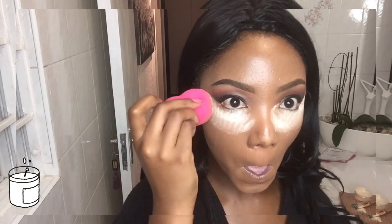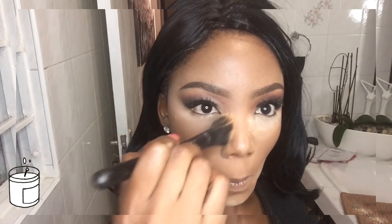Then we're going to go in with some setting powder — I think this is by Maybelline or Revlon; I'll put it in the description box. It's my first time using it and I'm really impressed. It's in the color banana and I really love this one. Then I'm going to use my blending brush — the same one I used for my foundation — and just dust off all that excess powder from underneath my eye. I'm going to finish off the look with the mist spray, and that's it! Thank you so much for watching — I'll see you in my next video.